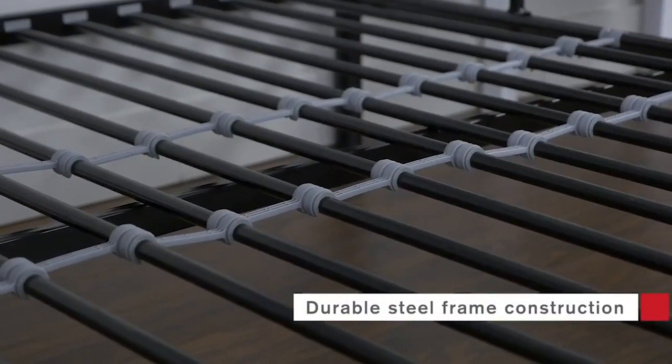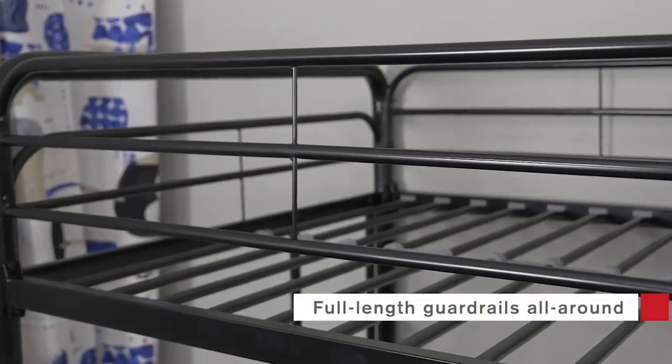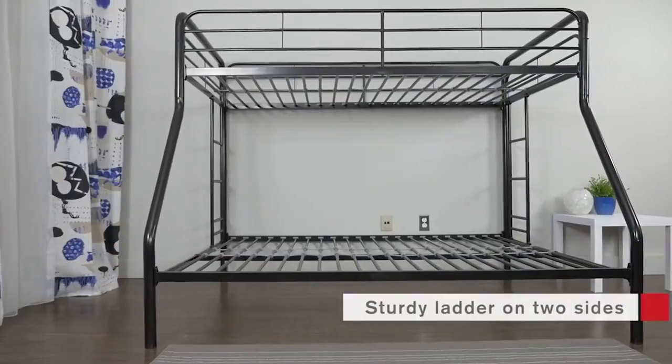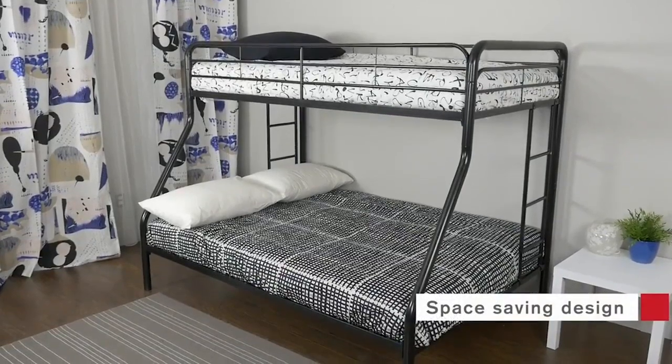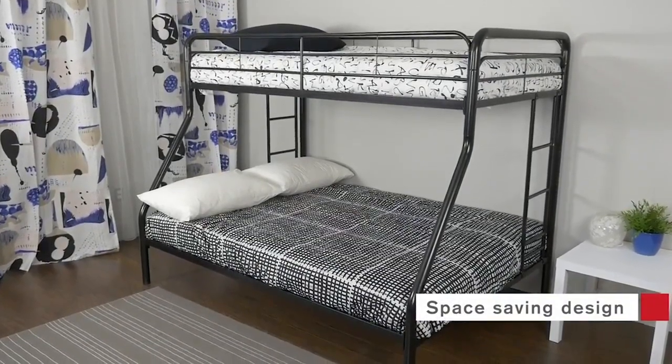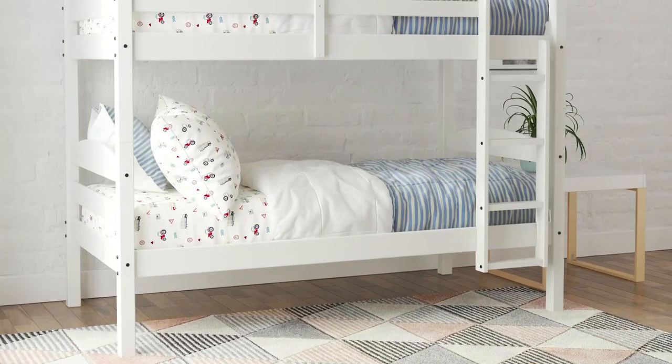And there you have it, our list of the top five bunk beds on the market today. We hope this list helps you make your purchase decision. If you found one that you like, check out the links in the description box below to catch it at its best offer. If there's a product you'd like to see us review next, let us know in the comments. Stay up to date with our latest videos by tapping the bell icon and subscribing to our channel. That's all for today — thank you for watching, and we'll see you next time right here at the ReviewTube channel.